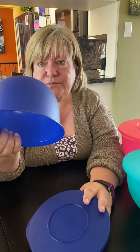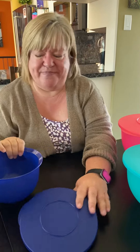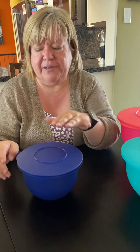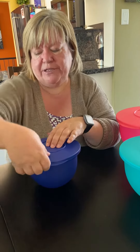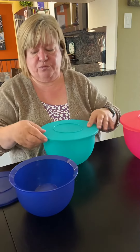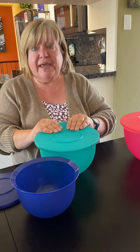Holy saving on food waste! These are the type of seals where you press in the middle and they pop on, and then to get them off you press in the middle and just pull the lip and they come right up.